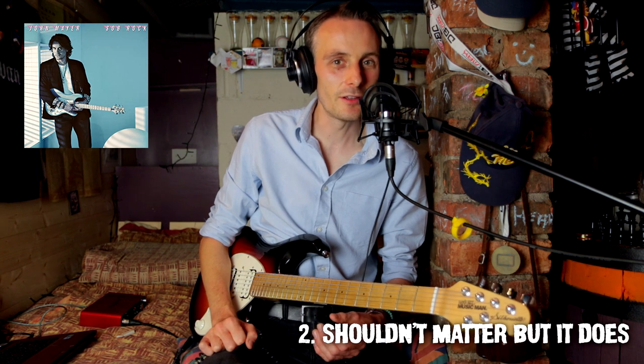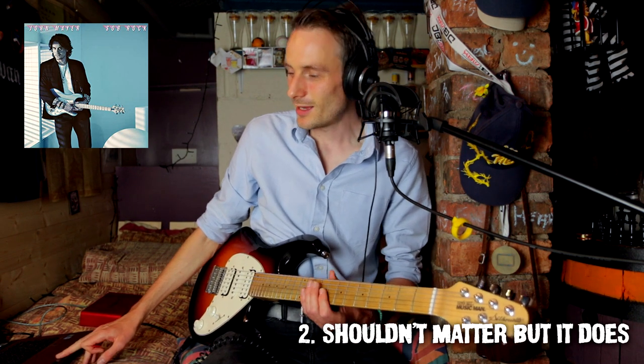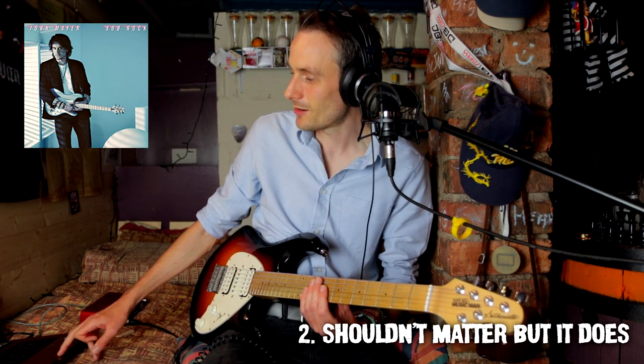He doesn't swear very often — I can't think of any other song where he swears. That's actually quite refreshing. So buzzing right now with this song.